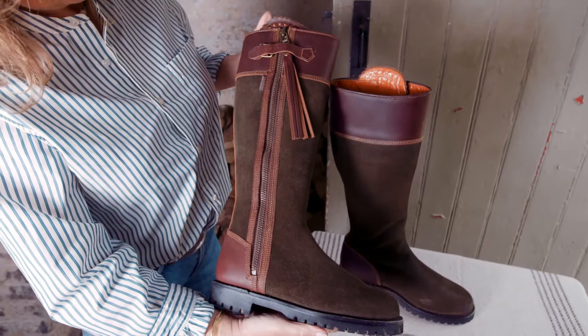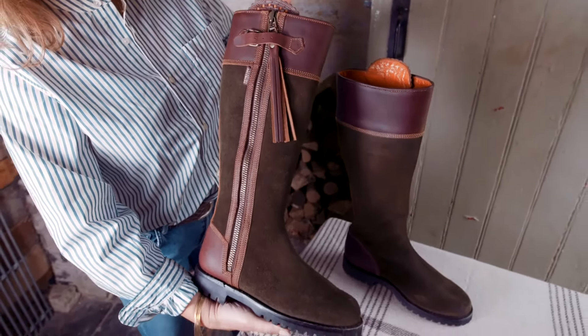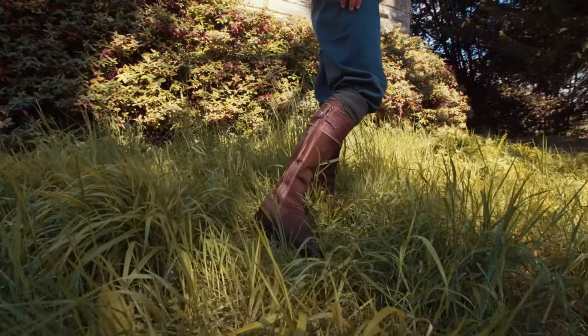We line these boots throughout with Texalive, which is a technical ultra-light sustainable membrane that is fully waterproof. The membrane also allows your feet to breathe by wicking moisture away.